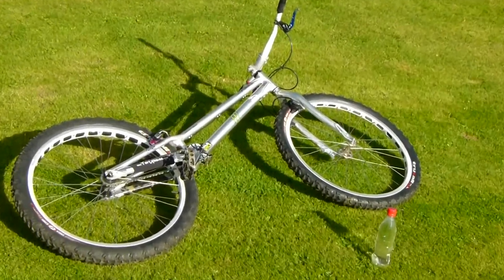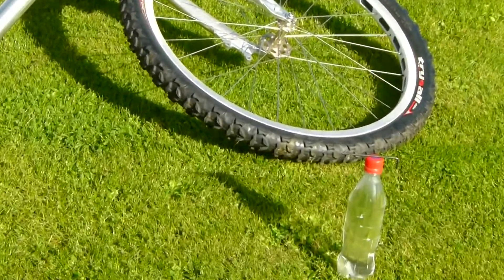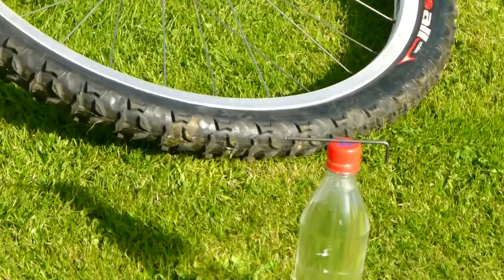In this tutorial I'm going to show you how to top up a Magura rim brake. For this you can leave your brake all set up on your bike. All you need is a bottle of water and a 3mm allen key.